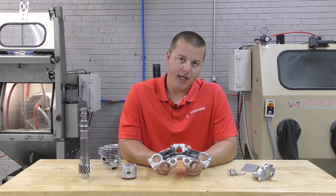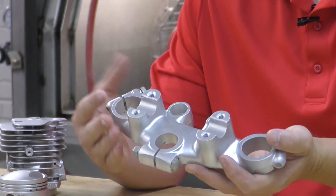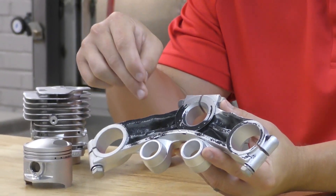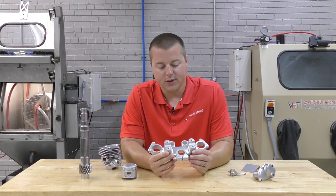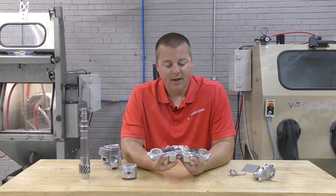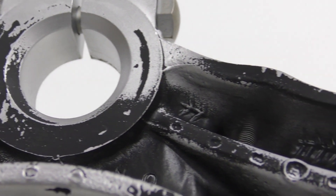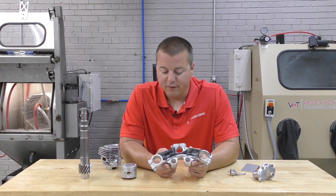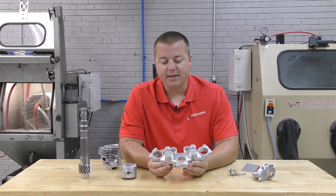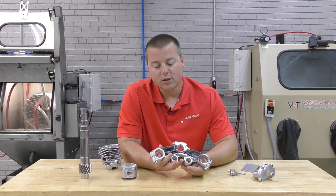That would be powder coating or paint removal along with finishing a part to look like this. You will not be able to remove paint or powder coat normally and polish in the same process. You're going to have to do a two-step process. We've gotten a lot of misconception with this specific application — some think this is a magical process, but it is not. Powder coating and factory paint can be very hard to remove, and a round spherical polishing abrasive is not going to cut that off the part and polish at the same time.